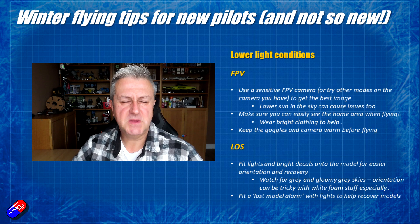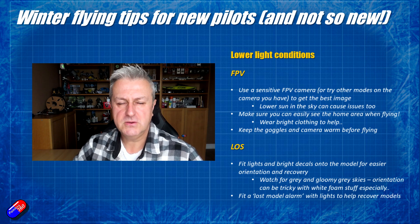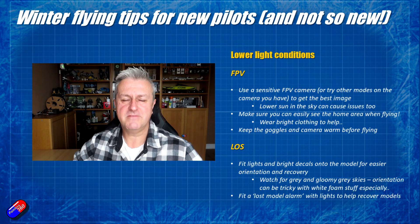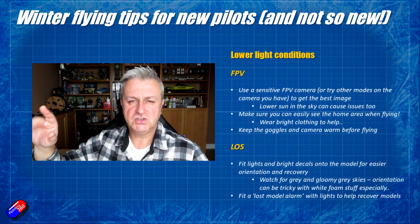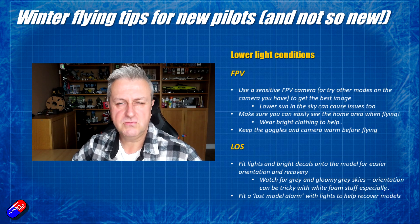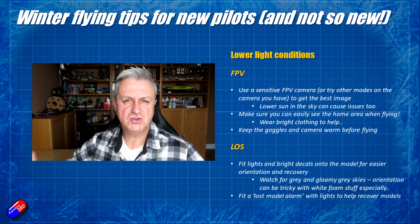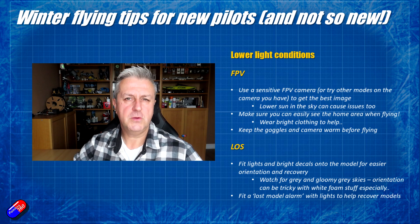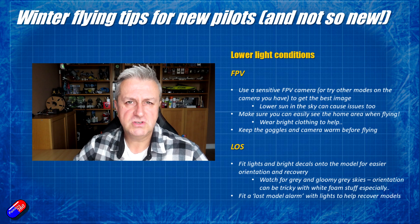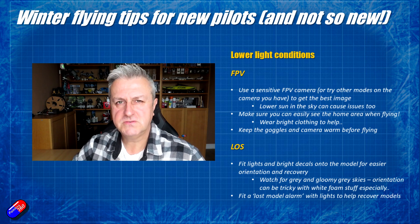For line of sight flying, decals and LEDs are your best friend. Always have somebody else with you with a good pair of eyeballs so they can help if you quickly lose orientation. I really like things like iNav on my fixed wing models — if I get into trouble I can just hit the return to home switch and it will fly back to me close enough to easily reacquire. It gives you that level of safety if it starts to get tricky to see, perhaps because cloud cover is a little lower than expected approaching the 400 feet legal ceiling.